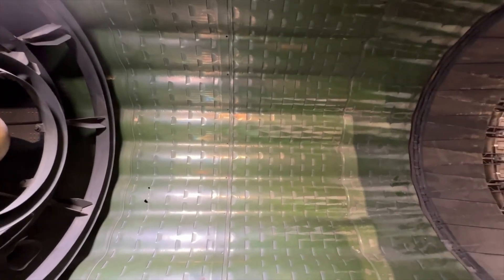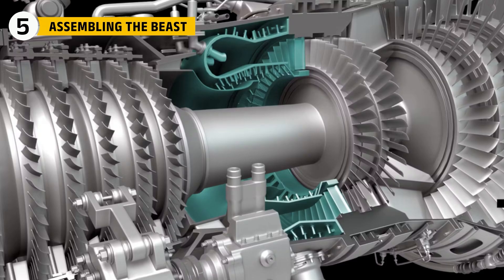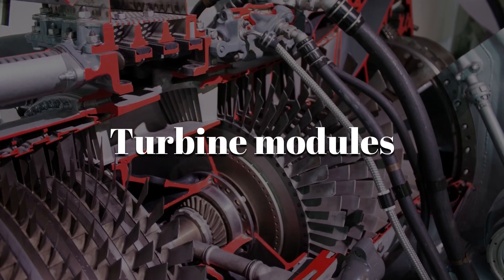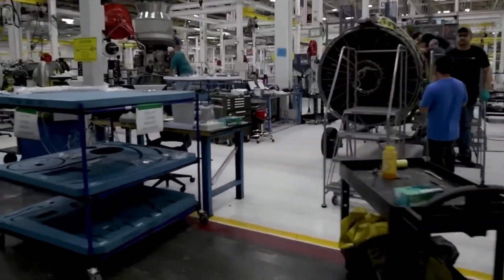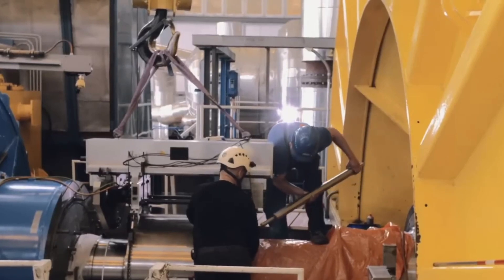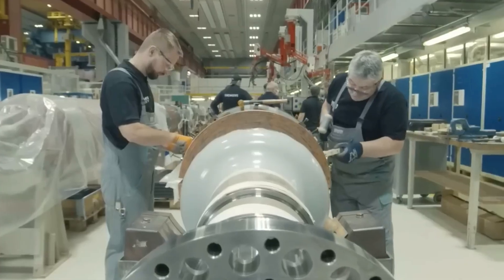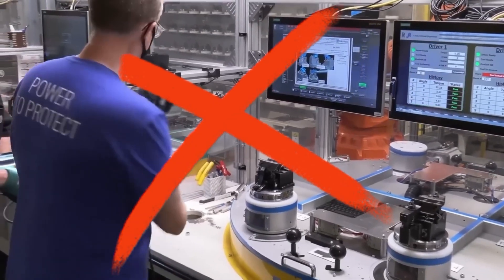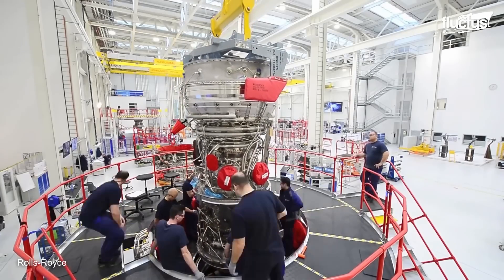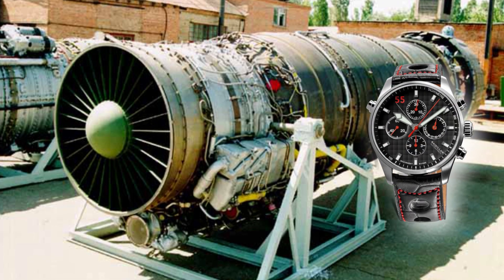Once you had the firepower, the next challenge was putting it all together. The R-15 was built for mass production. Each major part — the compressor drums, the turbine modules, the afterburner rings — was made separately in Soviet factories and shipped to the Tumansky plant for final assembly. Technicians stacked the compressor stages one at a time on the long shaft, checked alignment with optical tools, then bolted the two turbine stages at the rear. Finally, they attached the enormous afterburner can with hundreds of bolts and rivets. There were no digital simulations, no laser measurement tools — mostly manual assembly using jigs and fixtures, but it worked because the tolerances were intentionally simple. The engine was not supposed to be a perfect Swiss watch; it was supposed to be a hammer.